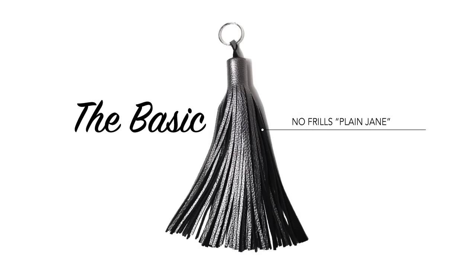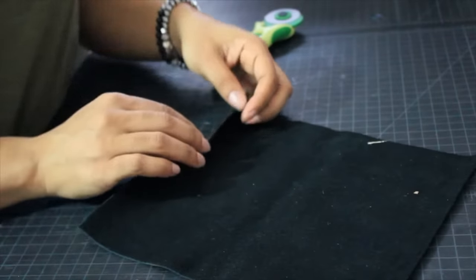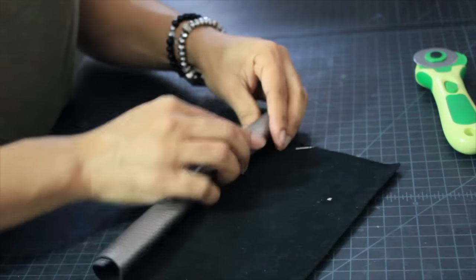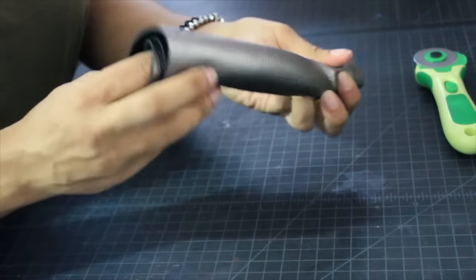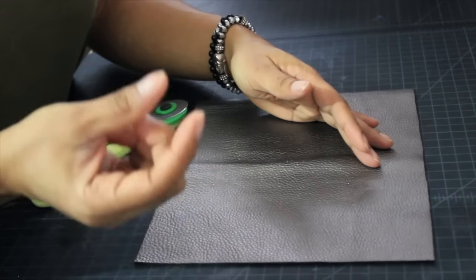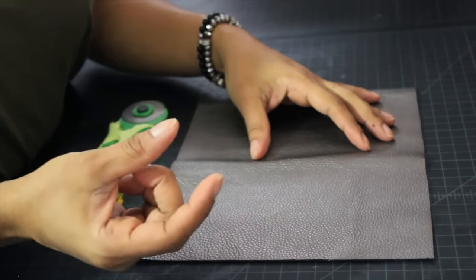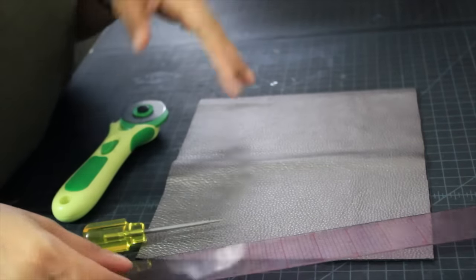First, figure out how long you want your tassel to be and how fluffy you want it. Usually what I'll do is take a scrap of whatever I'm working with, roll it up, and see if it's going to be enough tassel. All tassels have a dead space at the top — I call it the neck. Figure out how wide you want your neck or top portion to be.